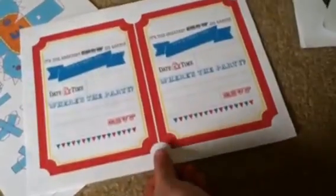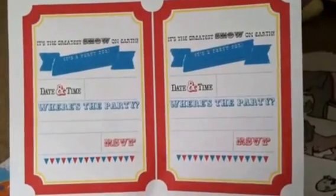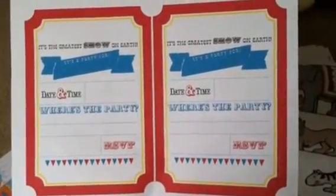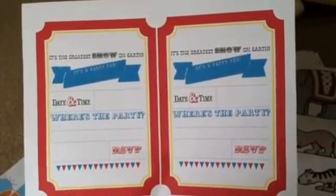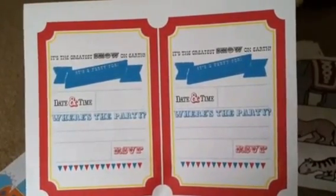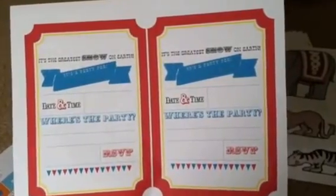I'm only giving out one physical invite — everybody else is an adult and they're all on my Facebook, so I just did a Facebook invite. This is the invite I found for free online — all of these were free on the internet. I'm going to cut it out and back it with some thick red cardstock. I'll probably give out the one and keep the other for her scrapbook.